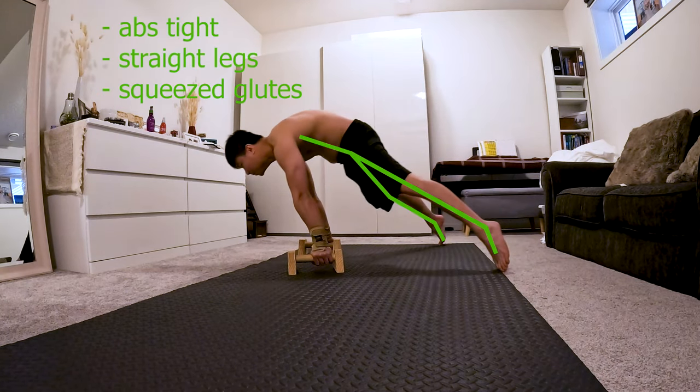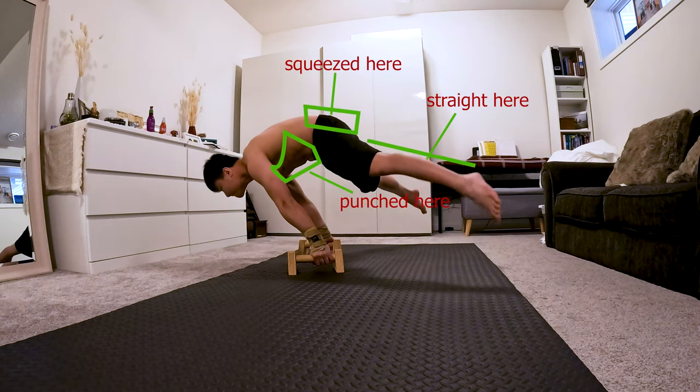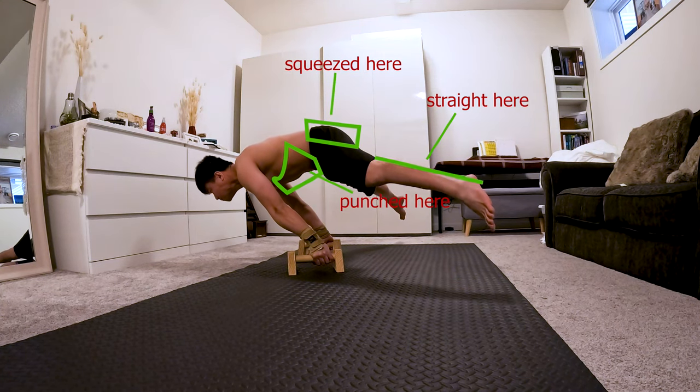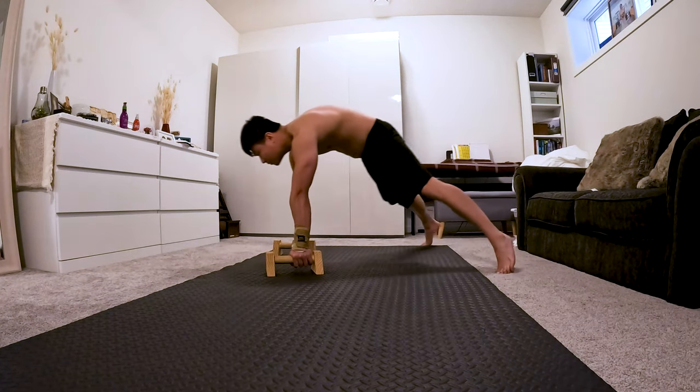Properly engaging your core will give you the support you need in extending that lower body. Try to imagine being punched in your abs and squeezing your glutes and maintaining your legs straight at the same time.